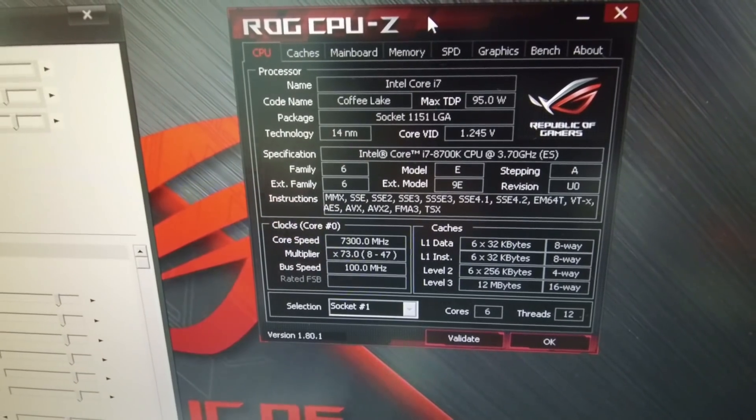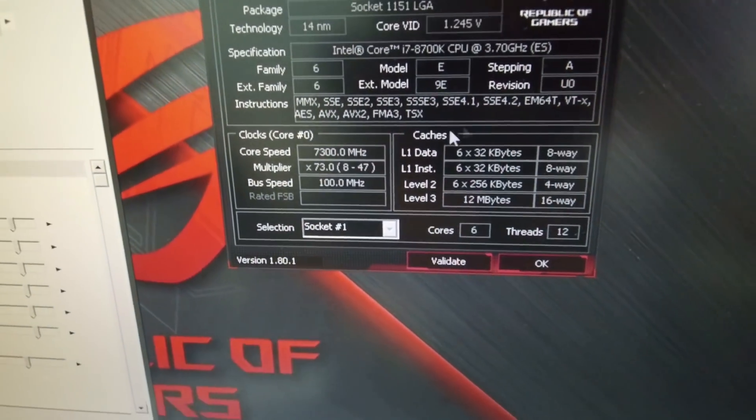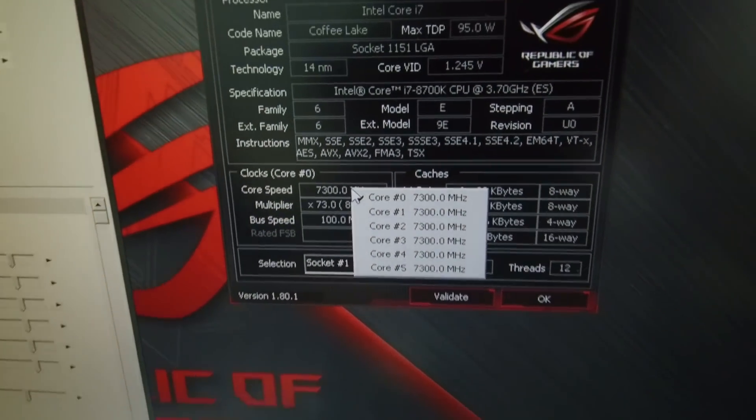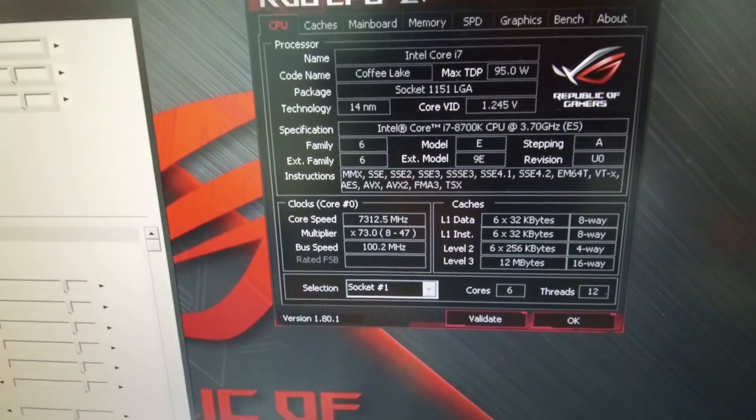We actually saw 7312 MHz but could not validate this result anymore unfortunately, so the highest validated score we have is 7300 MHz, which is still quite a lot and I was very satisfied with this score.